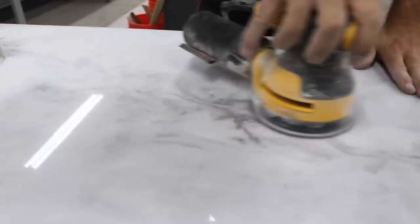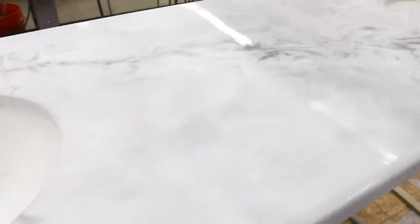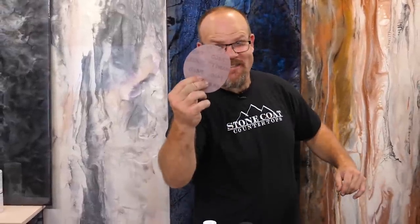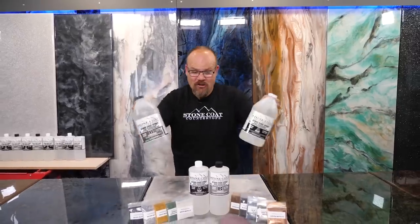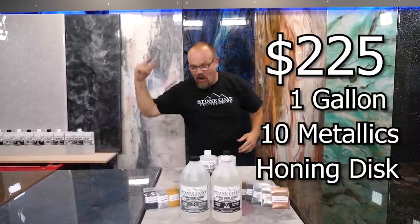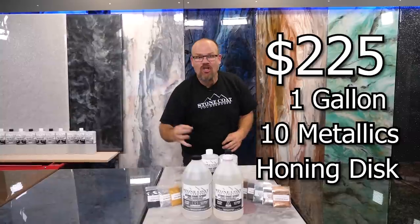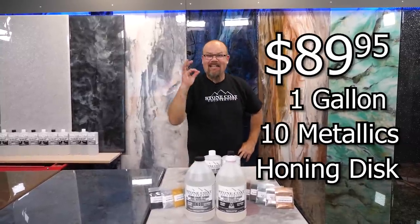That's unbelievable — this is insane! Do you want to knock out the high gloss, create the sheen of your dreams, and mimic honed stone? Order right now and we'll throw in our free honing disc. Do you have a jumbo-size project? You can supersize your kit to a full gallon — this will cover a 20-square-foot project. You're going to get all of our metallic additives, our glitters, our honing disc, all for just $89.95.